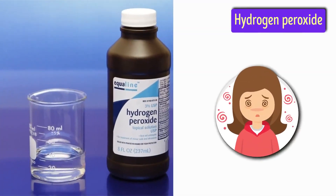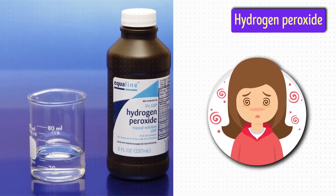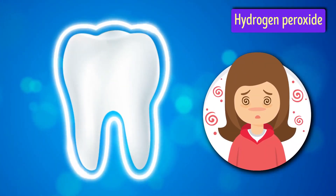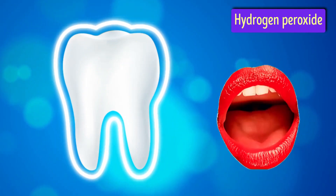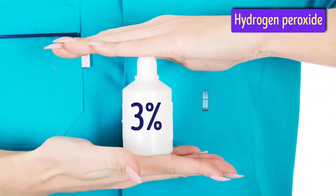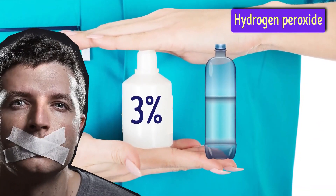Hydrogen peroxide is a pain reliever that will help you manage the discomfort. It can not only reduce plaque, but also heal bleeding gums and kill bad bacteria. You can use it as a mouthwash. All you have to do is mix 3% hydrogen peroxide with equal parts water. Do not swallow it.